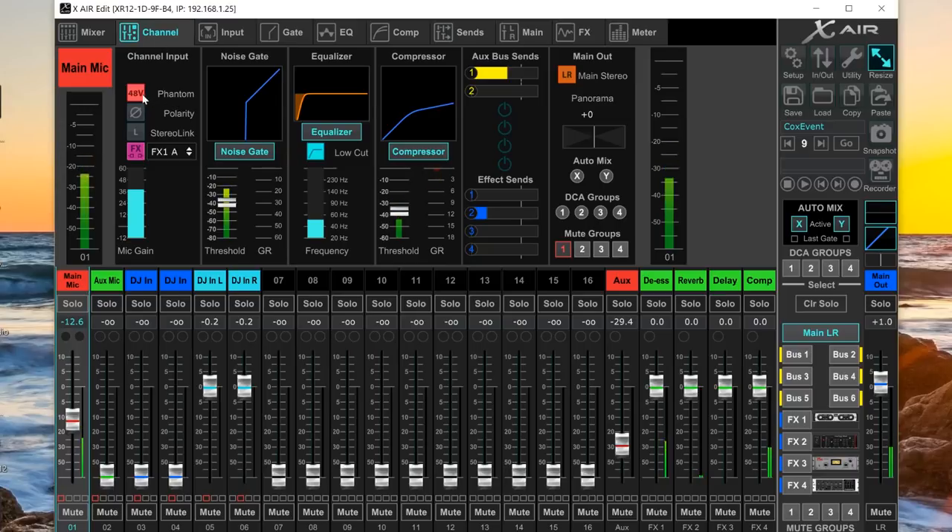Here is a detailed view of the channel. I can see 48-volt phantom power is on because I'm using a condenser mic. You can invert polarity — useful for example when you have two mics on a snare drum. You can also stereo link from here, which attaches channels one and two together and pans them left and right respectively. Below that is the noise gate — you can turn it on and off and adjust the threshold.